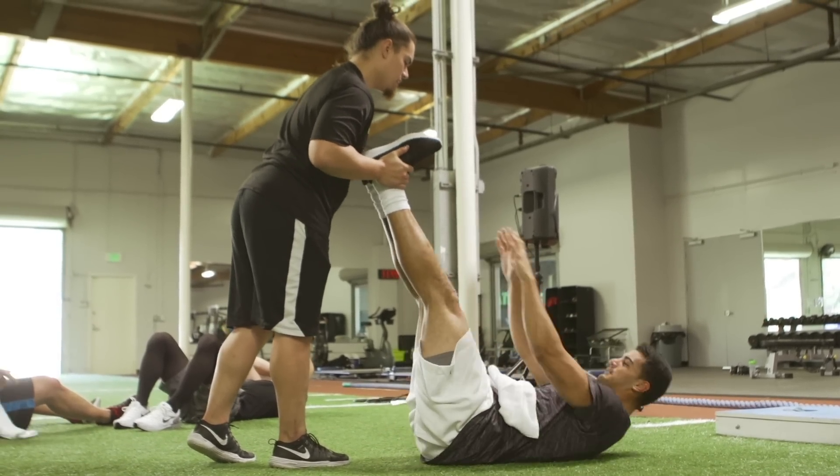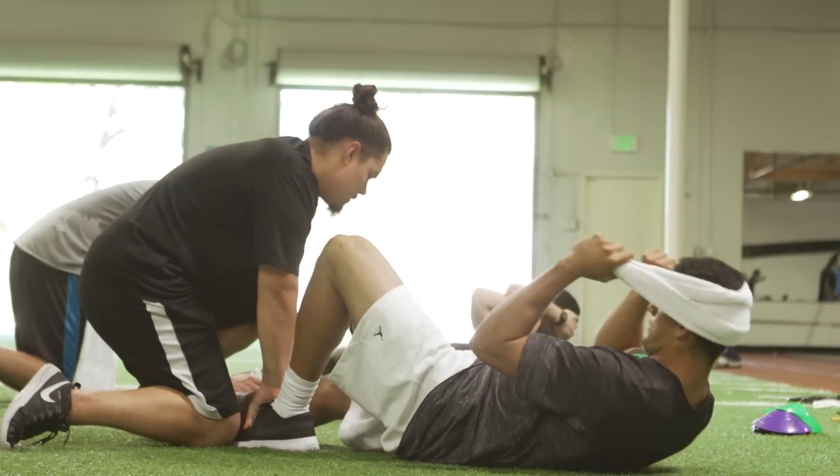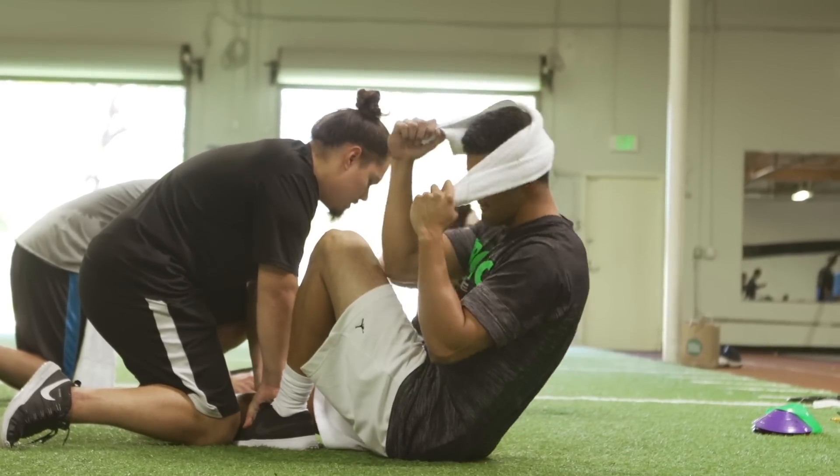That's something we're really working hard on for him, moving to that next level. Some of the throws you make in college you can't make in the NFL — those windows become, you know, from three yards to six inches. That's why we do the core work that we do, and a lot of it is rotational core work and anti-rotation core work, incorporating as much of the core in each exercise as we possibly can.